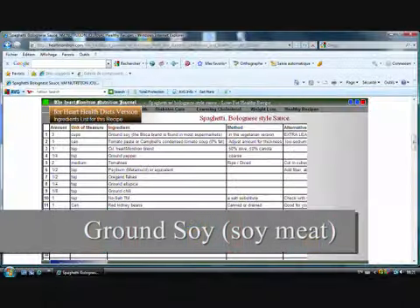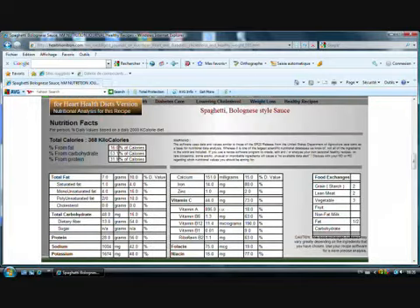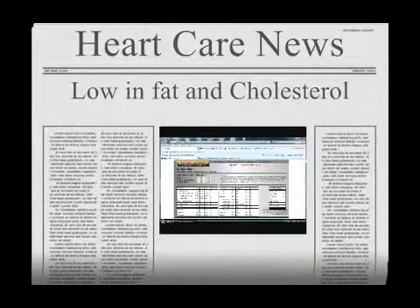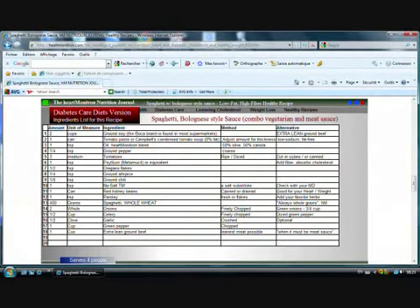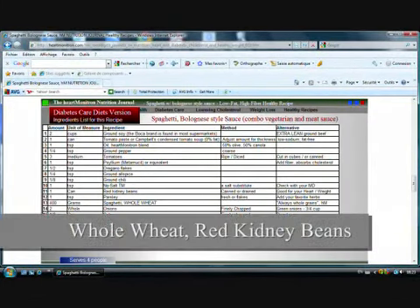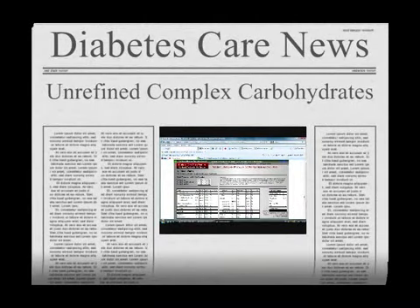You have noticed that in the heart care version, the recipe calls for ground soy. For protein synthesis, it has the same amino acids as beef. The amount of oil used is minimal, and we end up with a heart-healthy spaghetti bolognese recipe which is very low in fat and cholesterol-free. In the diabetes care version, some red kidney beans are used and the emphasis is put on using whole wheat pasta so as to slow down the absorption of glucose and reduce blood sugar peaks. We now have a diabetic-friendly Italian spaghetti bolognese.